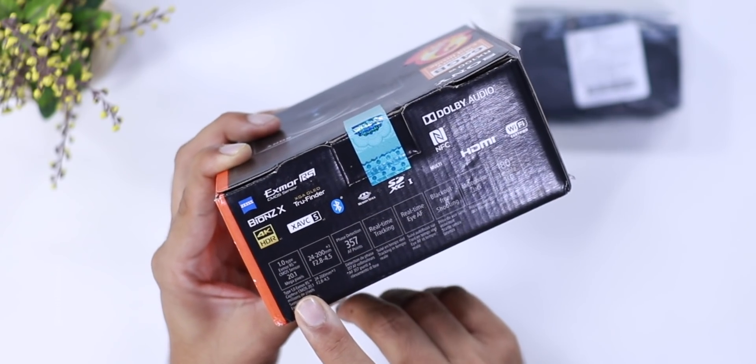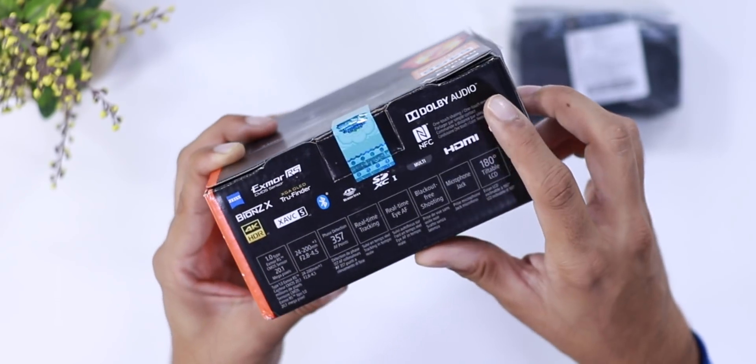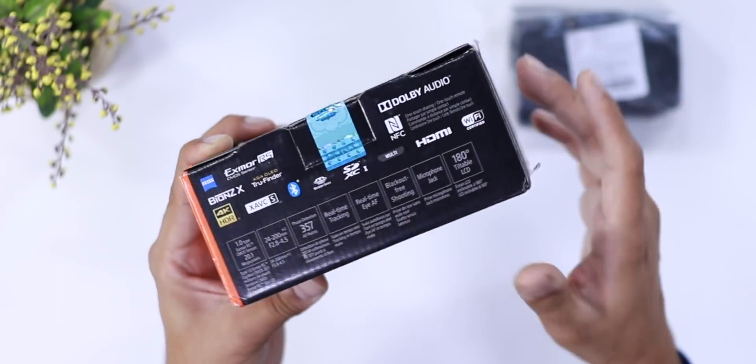Here you get a 1-inch CMOS sensor. This is a 20-megapixel camera. You also get Dolby Audio, NFC support, and some additional features mentioned on the box.